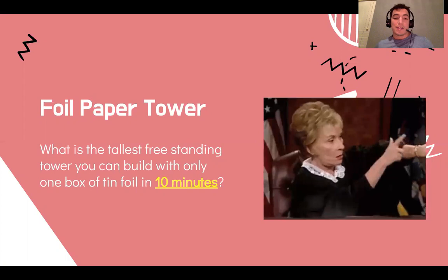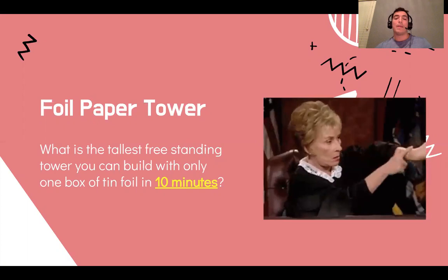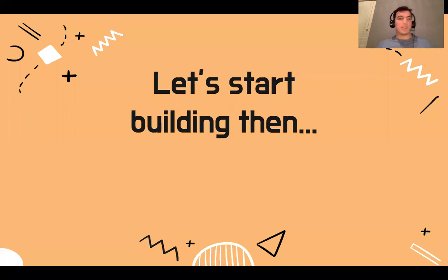The last thing here is: in 10 minutes — we are going to have a time constraint. That means you won't have all day. We're going to set a timer and you will only have 10 minutes to build this. I think that one's also straightforward.